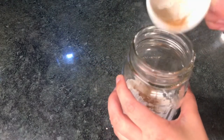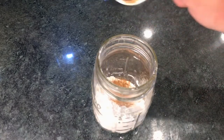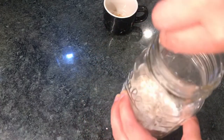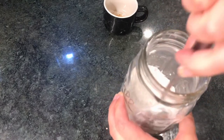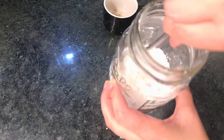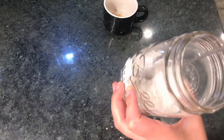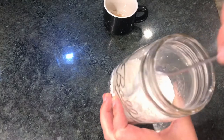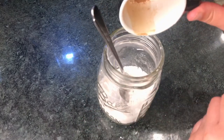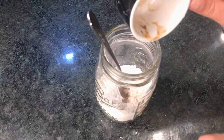I might not use all of this cinnamon — maybe a little bit left. I'll put this on my smoothie or oatmeal tomorrow if I don't use it all. If you want more color, add more cinnamon so it's not so white. Once the arrowroot starch is on your face, as long as you spread it out, you're good. My hands are clean.